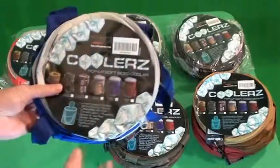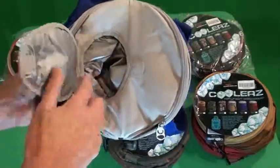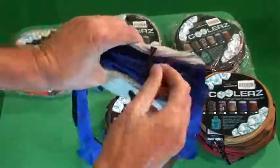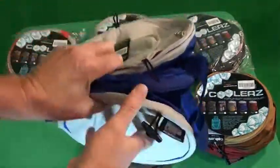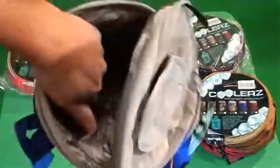Once you take them out of the bag, they all have a pop-top to get individual cans into the cooler. Each has two tie-downs, one on each side, and they're spring-loaded so when they open up, they look like a can. Open that up and there's a plastic liner.